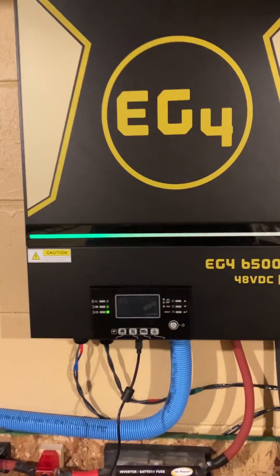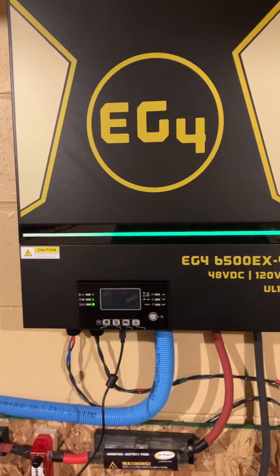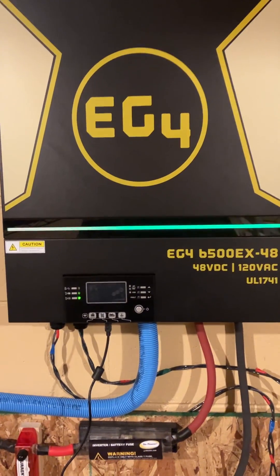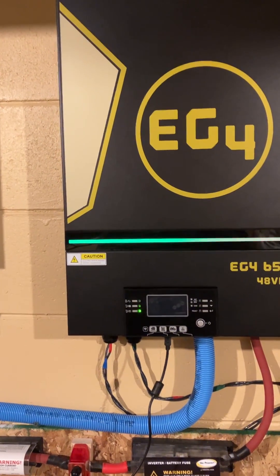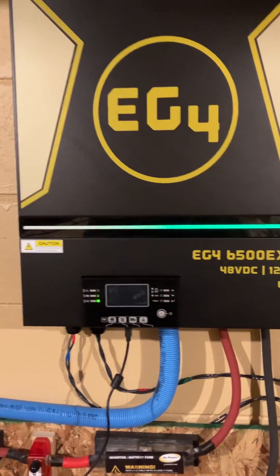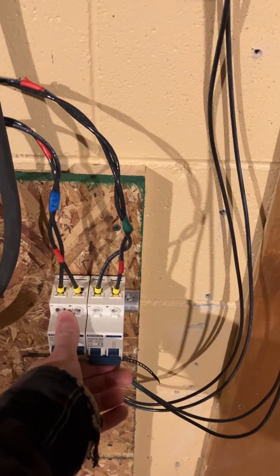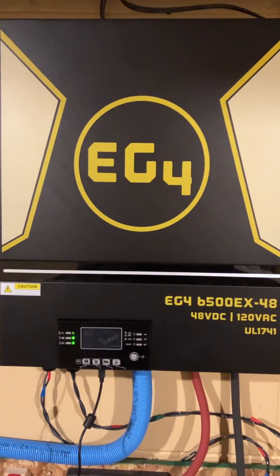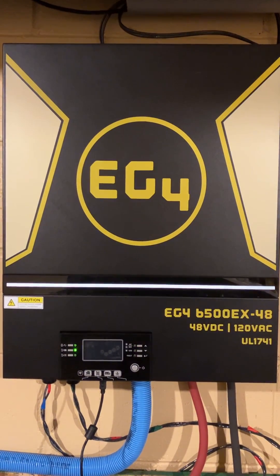So 61 to 62 decibels running in regular output mode — it's not outputting any significant amount of power, maybe a couple hundred watts. Let's turn on the solar and let the MPPT start heating up, and the fans will ramp up so we can see what the sound difference is. You can see the status indicator has switched to yellow, which means the primary source is now solar.